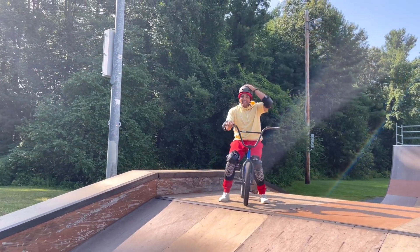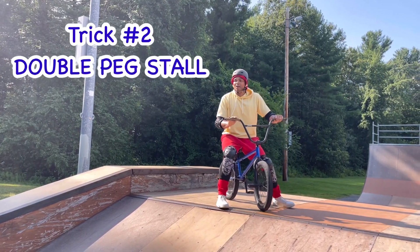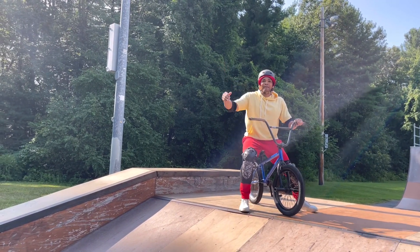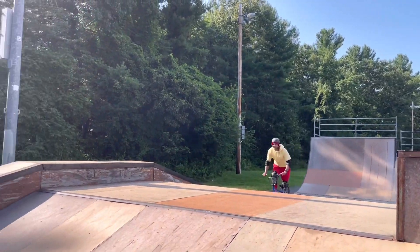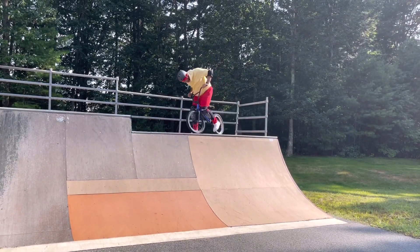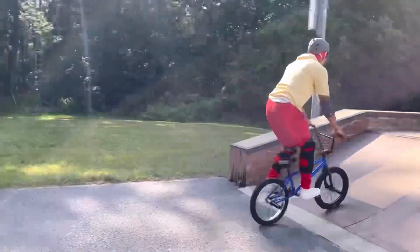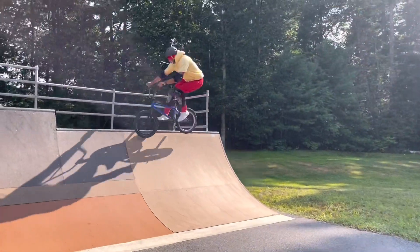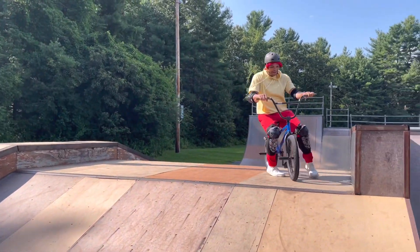Alright, I'm going to do another trick. It's going to be called the double peg stall. So I'm going to go up this ramp here, and I'm going to stall both of my pegs on top of that ramp. Alright, here we go. Almost — I was so close. I'm going to try it again. Okay, woohoo!